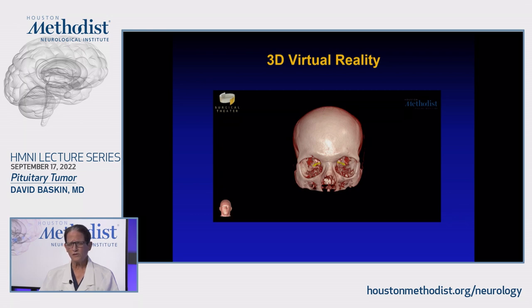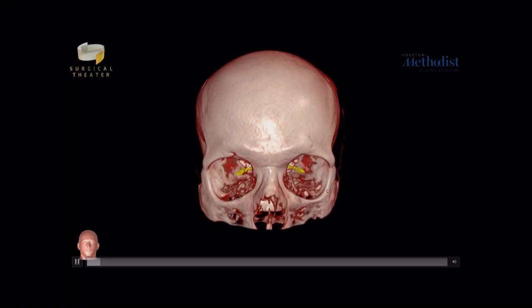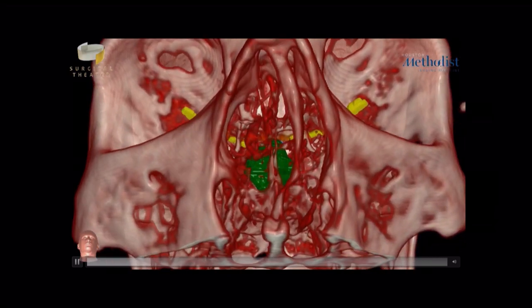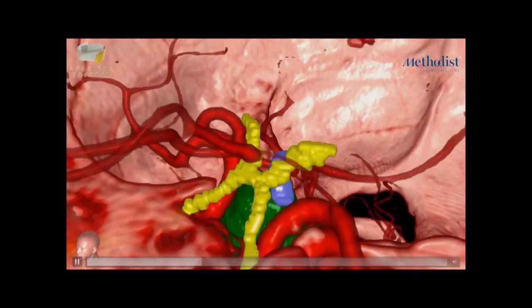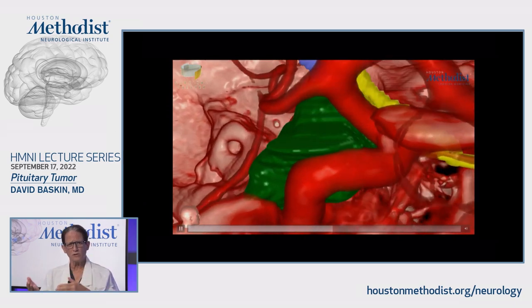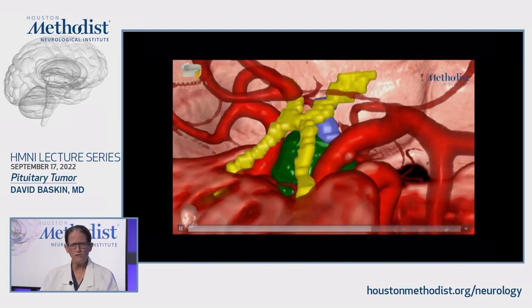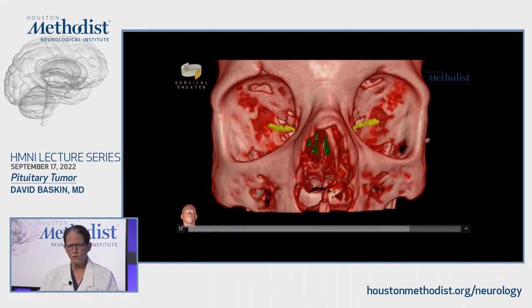We have incredible tools. We now have the Oculus Rift Helmet, the Surgical Theater 3D Virtual Reality, and we routinely rehearse the surgery by walking or flying through the brain, getting a much better idea of where the tumor is in relationship to the optic nerves and chiasm — shown in yellow — and the carotid arteries. It really has changed the way I do surgery because now you can visualize where the tumor is, where it is lateral to the carotid, where it is medial. This is one of many advances, including high-resolution endoscopic technique and neural navigation, which I use in every case.